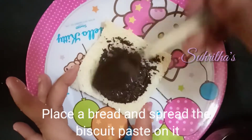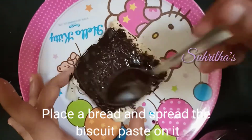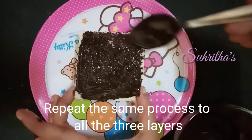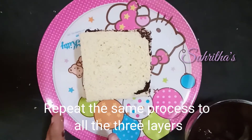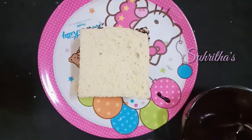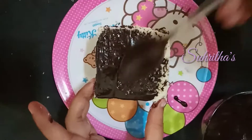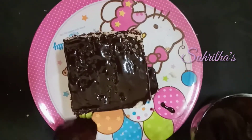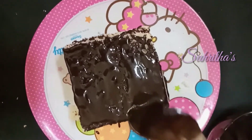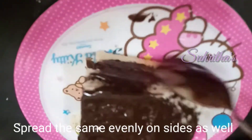Place the bread and spread the biscuit cream on it. Repeat the same process for all three layers, stacking them one above the other.